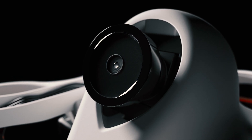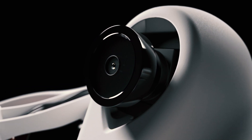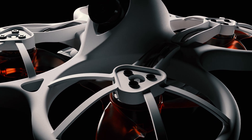Integrated into the Tiny Hawk is a video transmission system with a first-person view camera, allowing the pilot to utilize a compatible virtual reality goggle or screen to experience a pilot's view first-hand.